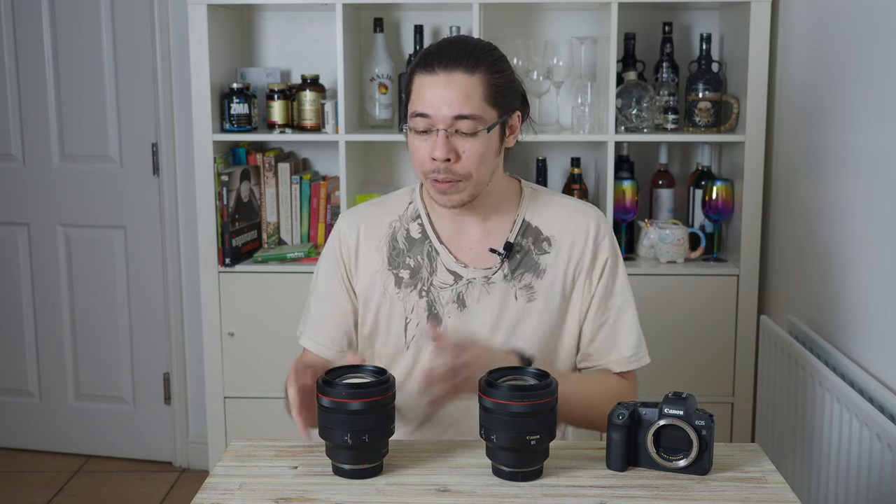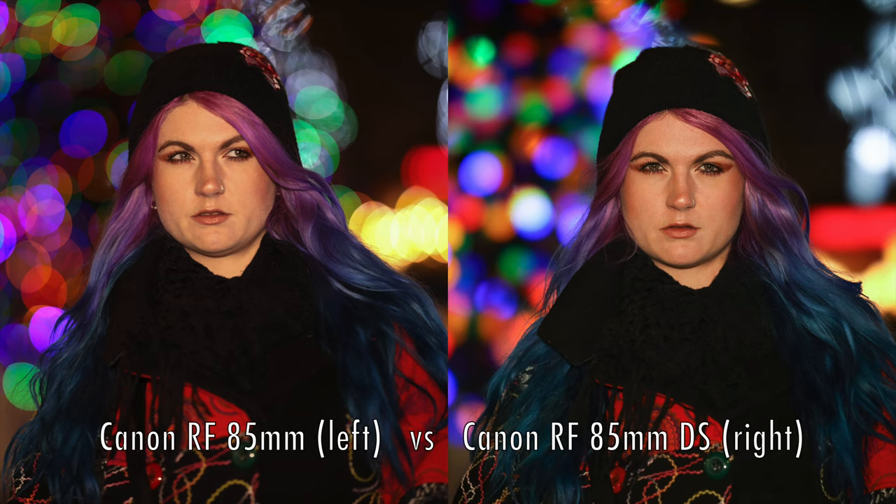That's our first semi-hurdle with this lens: in order to show its party trick, you've got to turn the lights down, and suddenly your f1.2 lens is effectively a 2.2 lens. If you want to freeze motion and keep your shutter speed fast, you've either got to raise the ISO or balance the exposure triangle, which makes it trickier to shoot even in dimly lit situations — like street photography or night shooting.